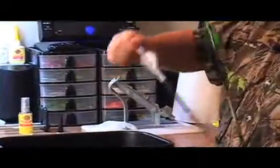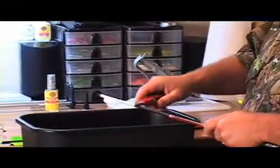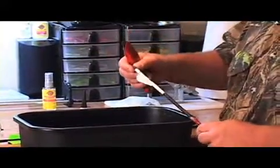First of all, I like to remove the nocks and let me show you why. As we begin to scrape off, the reason I took off the nock is because you're scraping in this motion and I don't want to hit the nock itself. My personal favorite is the EasyCrest knife because it has this little cutout in the blade itself. It works out really well.